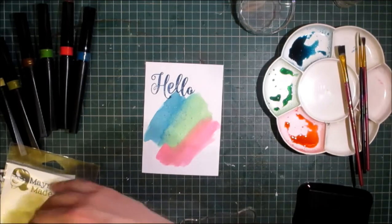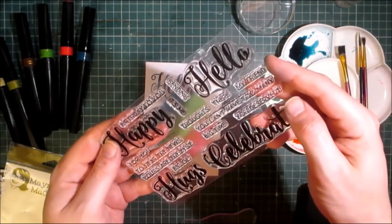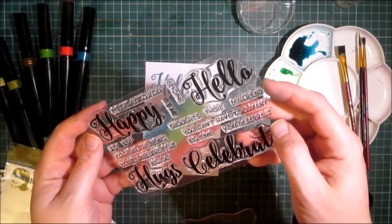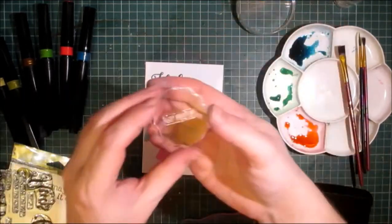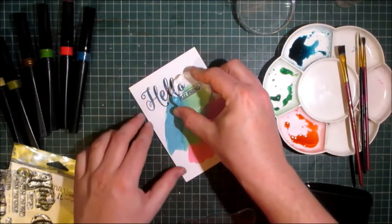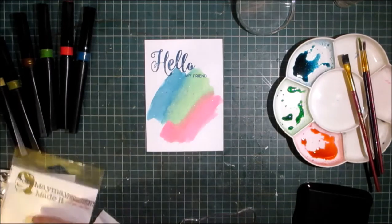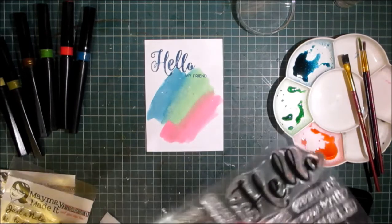What else can I use from this stamp set? Happy Birthday to you... Sending Hugs... Hello My Friend. I think I'm going to have My Friend. Going back to the small stamp block which is available from my store, I'm going to put that in — Hello, My Friend. That's that. Put that back on the stamp set and I think I'm going to use the Sunflower Wishes.